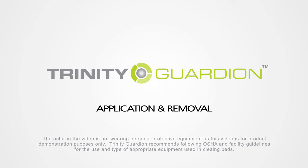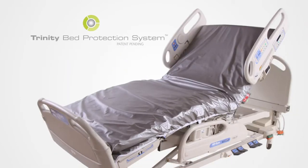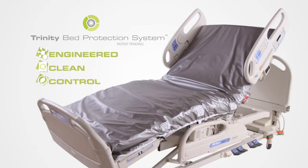The Trinity Bed Protection System is a launderable bed cover designed to make bed surfaces cleaner for every person every time. This launderability is perhaps the system's most powerful benefit and is re-engineering hospitals' definition of clean.